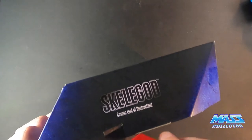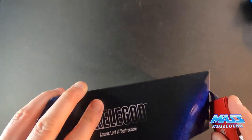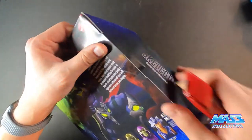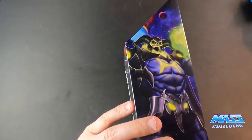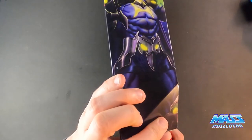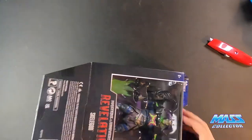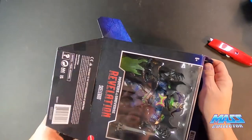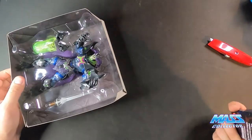If you guys have not yet, please subscribe to my channel. I do all kinds of different things — lots of action figures, sports cards, and other interests as well. You can check out my channel and see all the different playlists. A lot of the views I get are from the unboxings and the Masters of the Universe stuff, so I figured I better start catching up with all the stuff that I have.